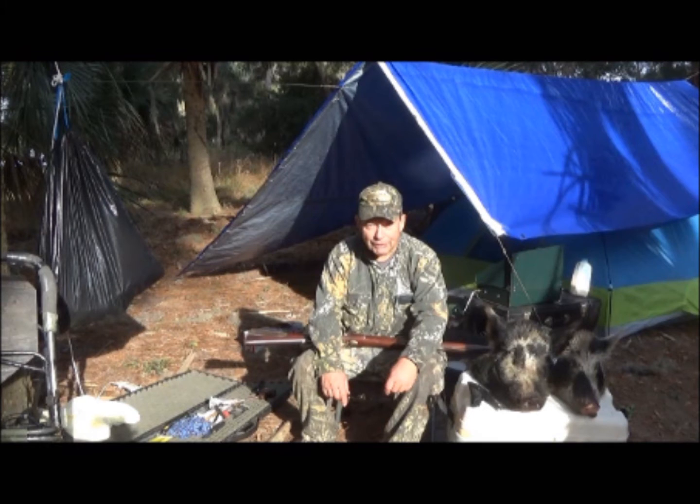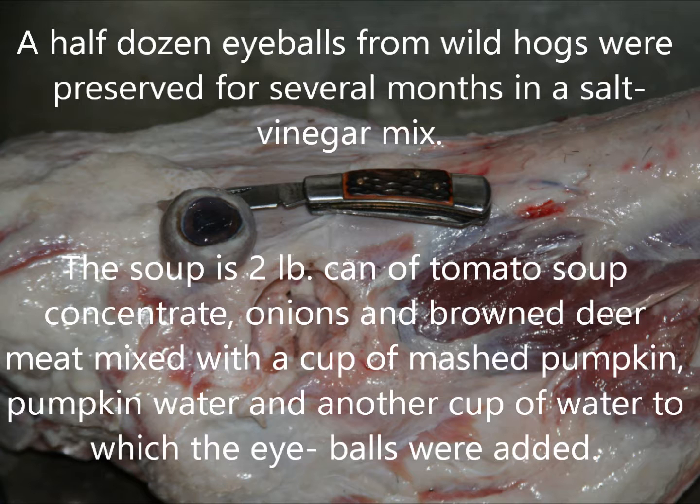Here I am on Osmo Island with two of the hogs that contributed their eyeballs to my sparkling eye tomato soup. In the soup went a large can of tomato soup concentrate, plus about a pound of browned deer meat, plus some browned onions which were browned in oil that had some cloves in them to give a little taste to the soup itself.